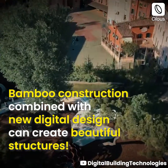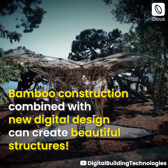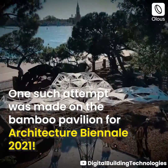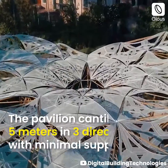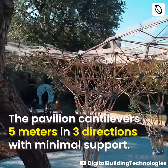Bamboo construction combined with new digital design can create beautiful structures. One such attempt was made on the bamboo pavilion for the Architecture Biennale 2021. The pavilion cantilevers five meters in three directions with minimal support.